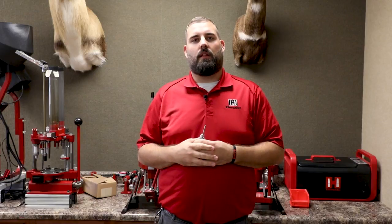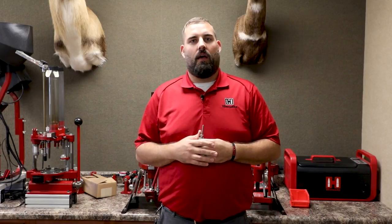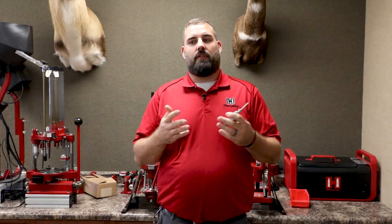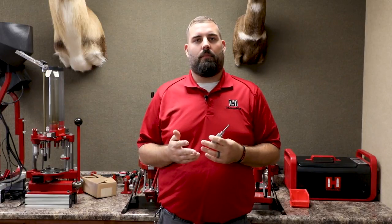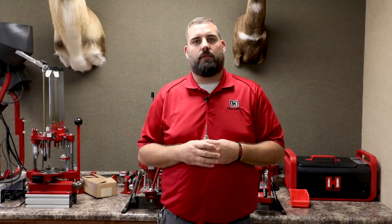First, we're going to want to make sure that we have those flash holes completely clear of any debris, tumbling media, stainless steel pins, or anything like that. Another thing we're going to want to check is to make sure that we don't have any Berdan-primed cases in this mix. We're only reloading Boxer-primed cases here.